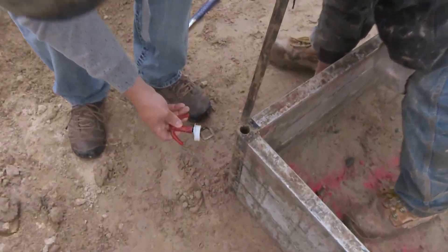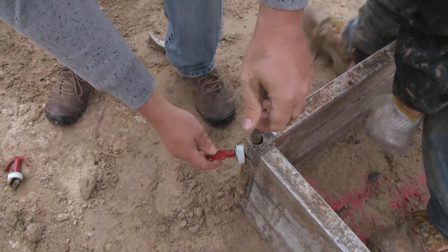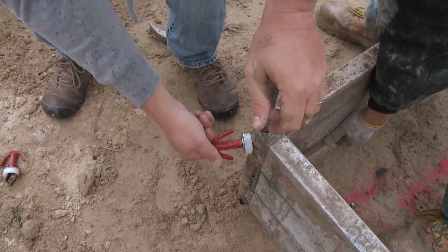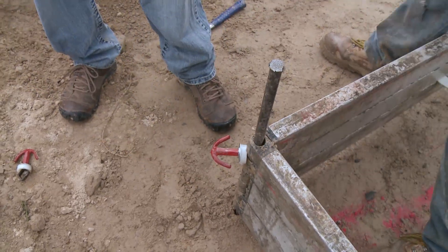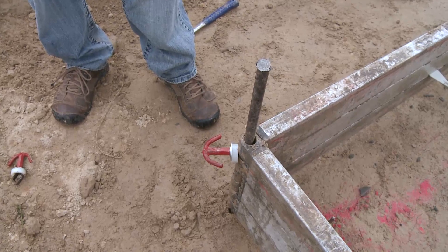The grade knobs are for companies that want to screed off the top. They're very simple to use. You can put the grade knob in any appropriate slot, lift the form to height. When your transit says it's good, tighten it down, and you're at grade.